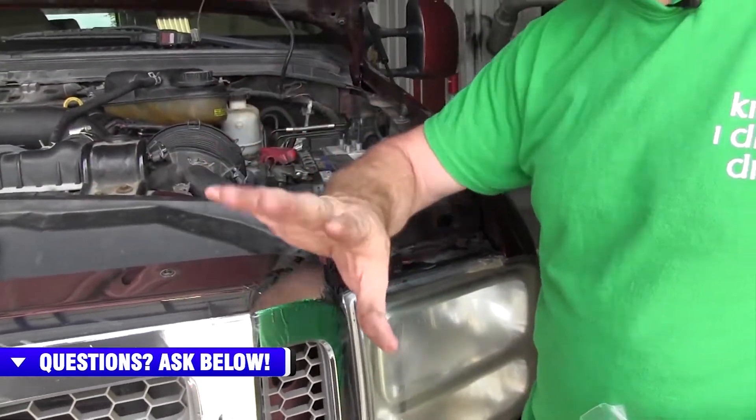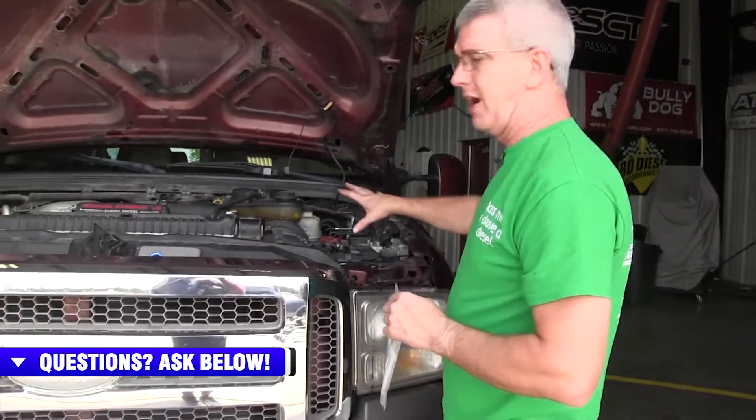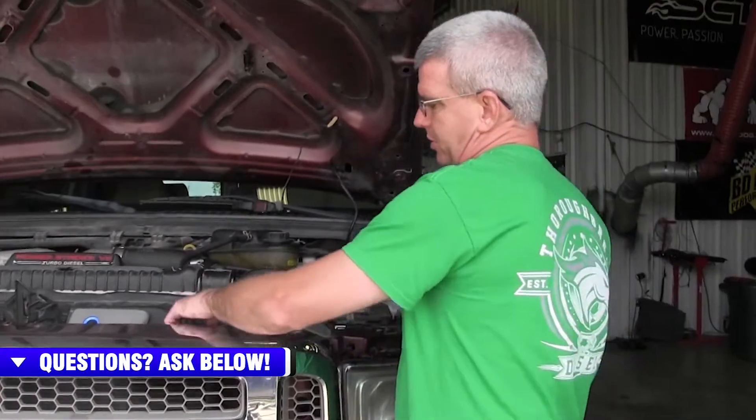You can totally do this job topside — just remove the air intake and that gets you where you need to be. When I remove the bolt on this, I remove it from the bottom, and I'm going to show you that today.